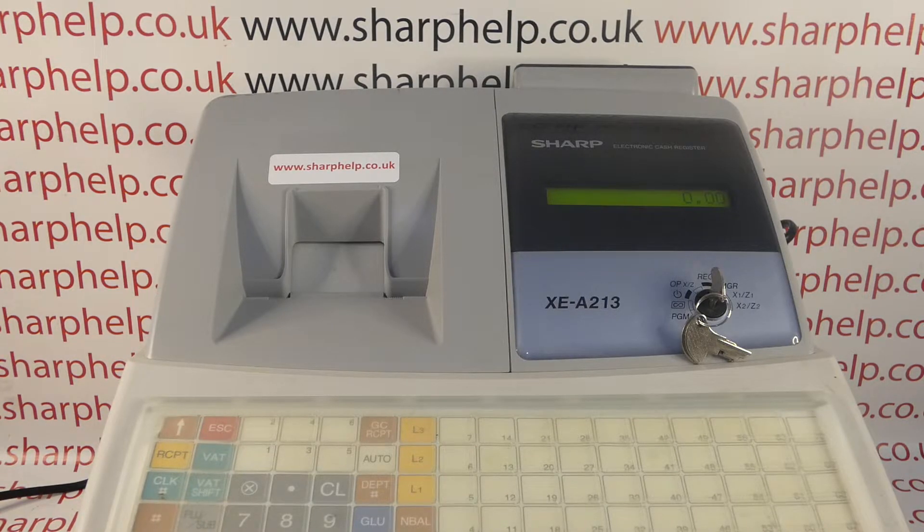So if this procedure is correct for you because you're selling the machine or you're starting a new business with the till, then carry on; if not you can stop watching. The procedure is really basic — it's covered in the manual on page 9 under 'Initializing the Register'. All you do is with the machine in the reg mode...